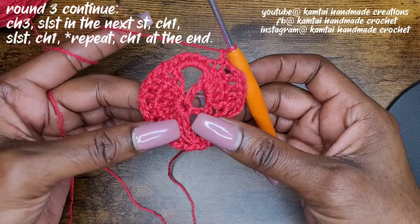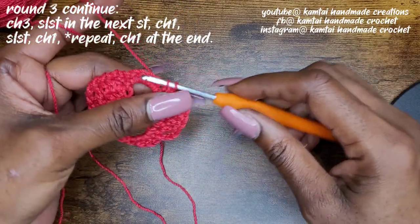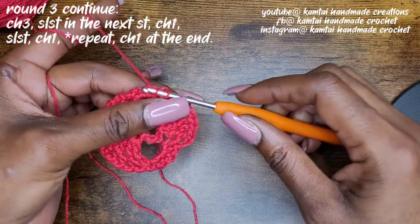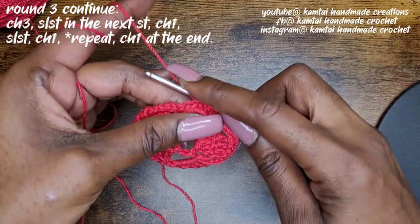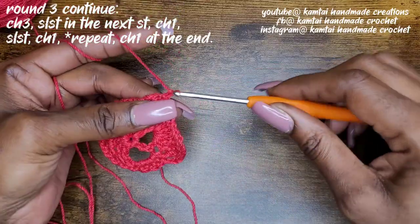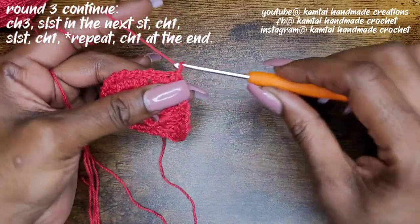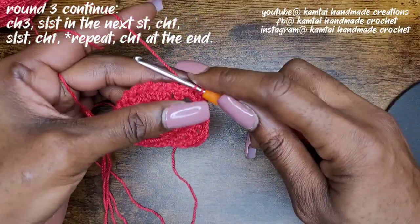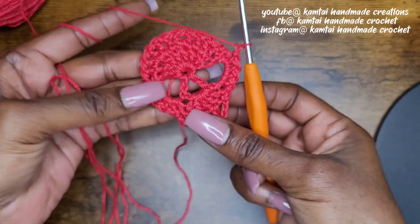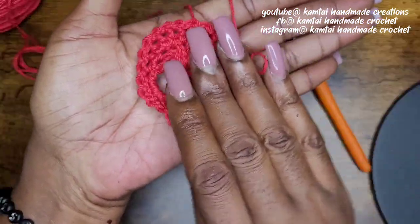Chain one, and then just continue repeating that slip stitch and chain one pattern. Into your next stitch you'll make a slip stitch and chain one; your next stitch will be a slip stitch and chain one — all the way around until you get back. And look at that — this is what we have so far. Let me put that in the palm of my hand so we can see a pretty skull right there. Very nice.